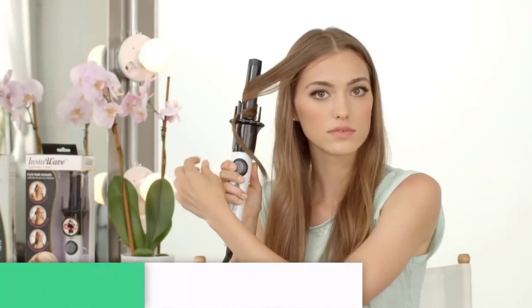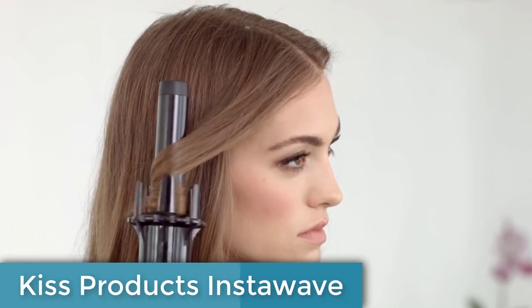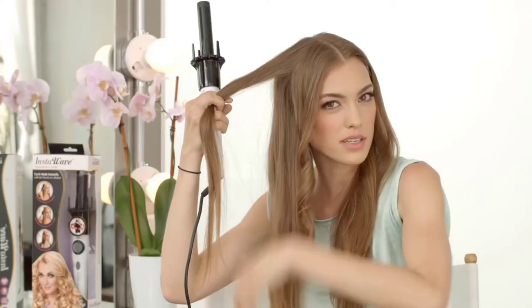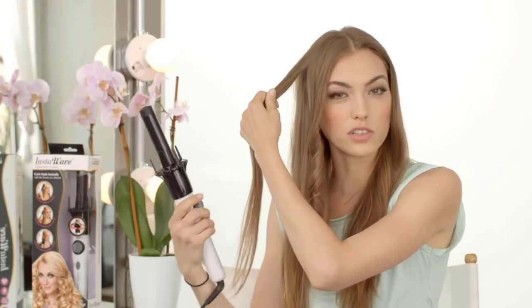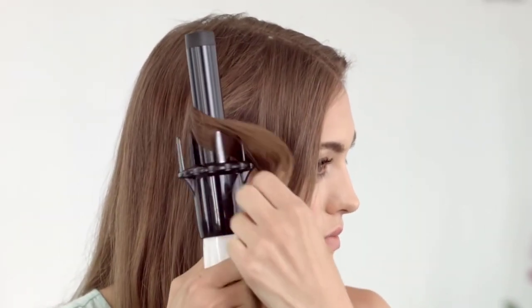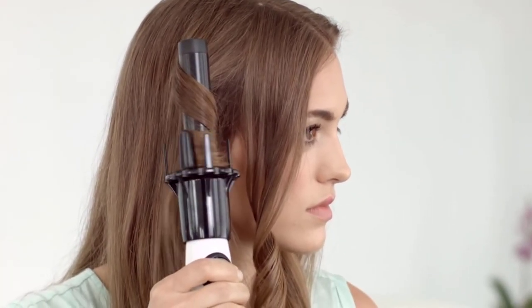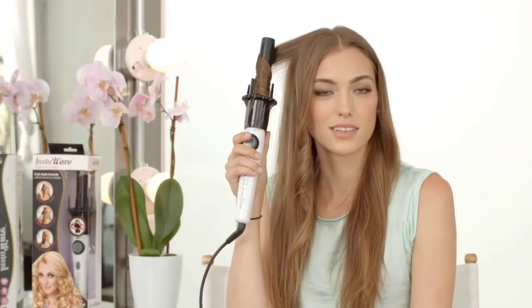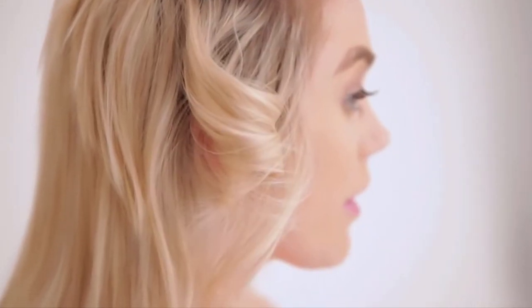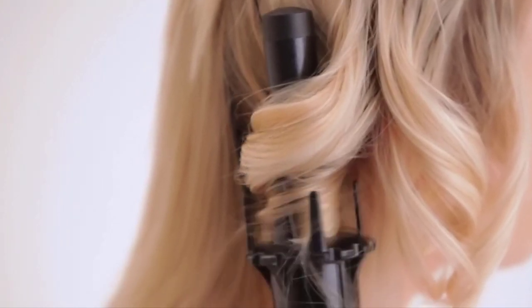And finally, at number one, the Kiss Products Insta Wave automatic ceramic curling iron one-inch KC01 is a must-have styling tool for anyone who loves to curl their hair. With its innovative automatic technology, it makes it easy to achieve salon-quality curls without manual twisting. Its adjustable temperature settings can reach up to 420°F, making it suitable for all hair types from fine to thick and coarse without risk of damage. The ceramic barrel distributes heat evenly, and a tangle-free swivel cord rotates 360 degrees for ease of use.